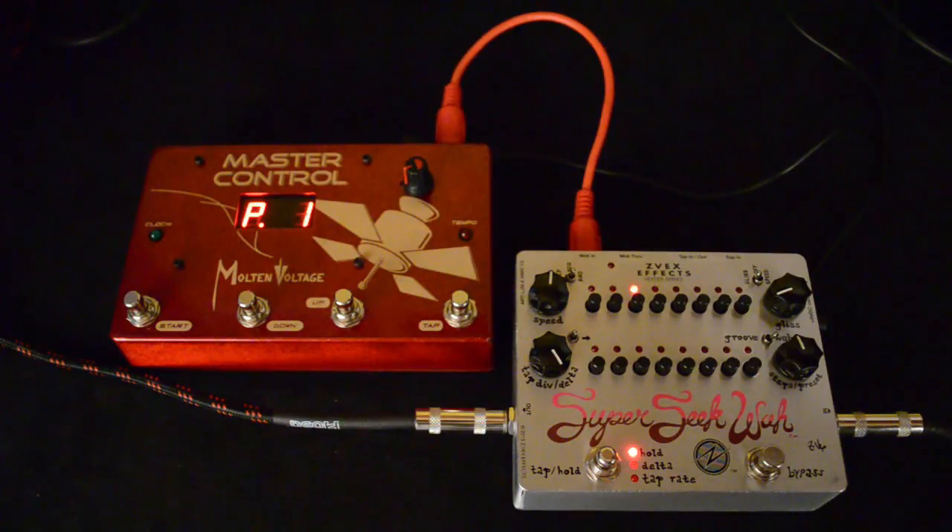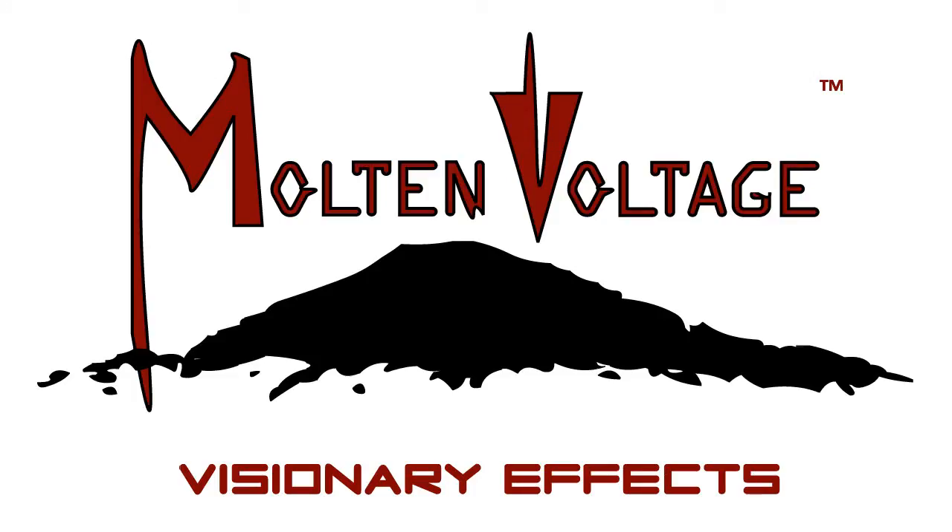You'll also notice that each time you start MIDI clock — when a MIDI start message is sent to the Super Seek pedal — it'll reset to the first step of the sequence as well. So that's how you set up the ZVEC Super Seek series of pedals to work with a MIDI controller. Stay tuned because we have a bunch of other similar videos explaining how to set up different pedals to work with MIDI. If you're interested in this sort of thing, please click the subscribe button. And if you have any questions at all, you can always get a hold of us over at moltenvoltage.com. Thanks a lot.